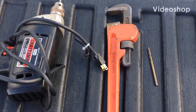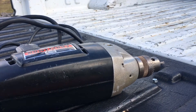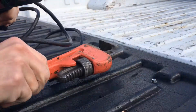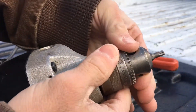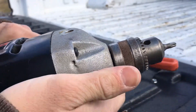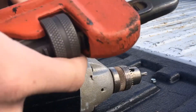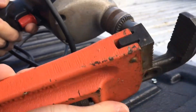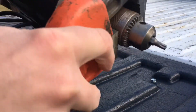All right, so for this no-key fitting, I'm just using a pipe wrench and a 7/32" drill bit. You can use channel locks or whatever. See, it's not coming out — no key, can't turn it. So pipe wrench or channel locks; channel locks are probably easier, but I just don't have any, so I'm using the pipe wrench here.